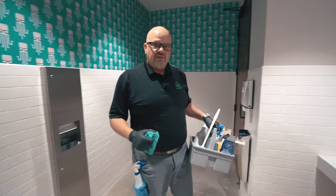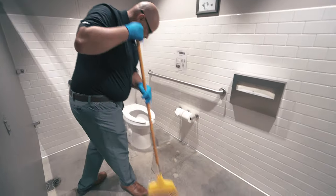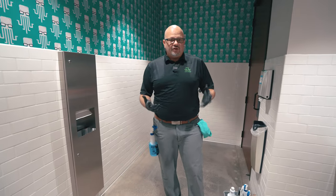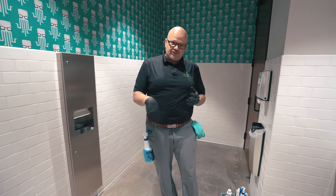Now I'm going to let that sit and I'm going to sweep the floor. All right, now that the floor is swept, the disinfectant has been dwelling on the toilets and urinals, and the acid is in the toilet.